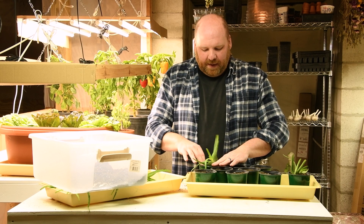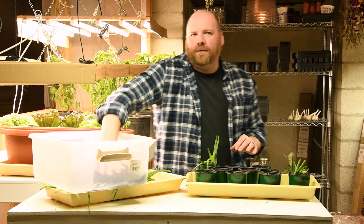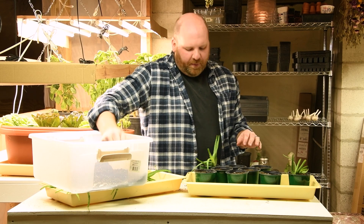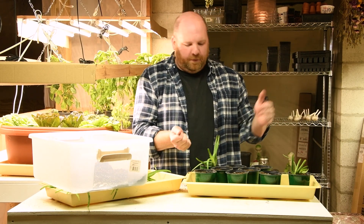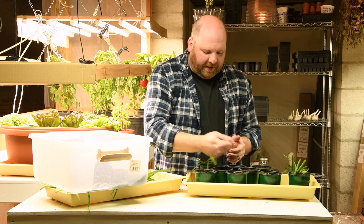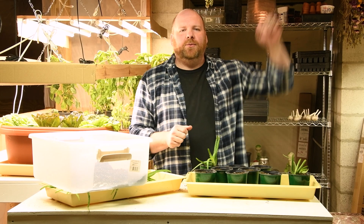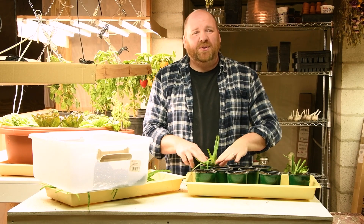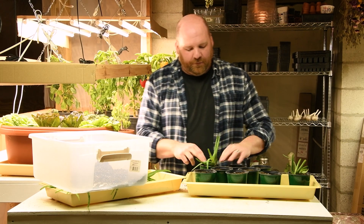I'm also hoping to come up with some sort of insect netting solution for the raised beds. What I'm hoping to create is something that I can set on top of the four-foot by ten-foot raised beds with insect netting over it, that I can hinge so we can lift it up, but also something that can be dismantled and stored flat in the shed over the winter.